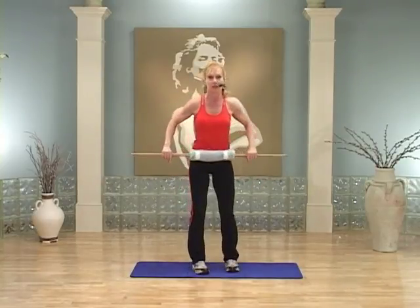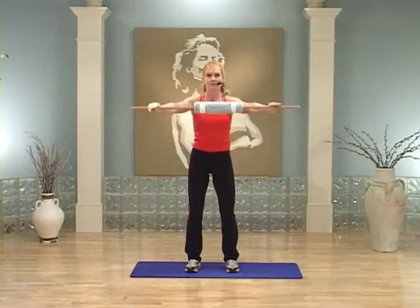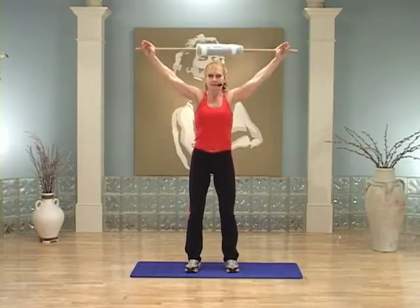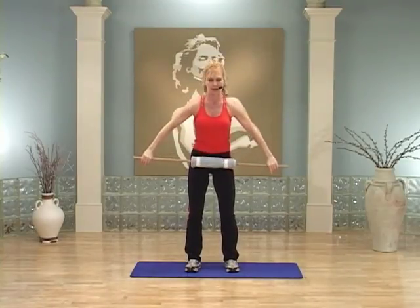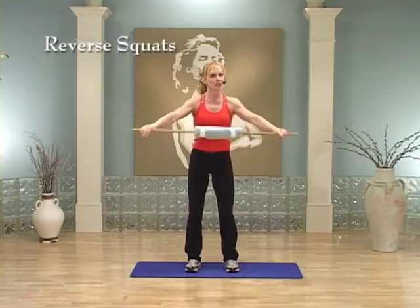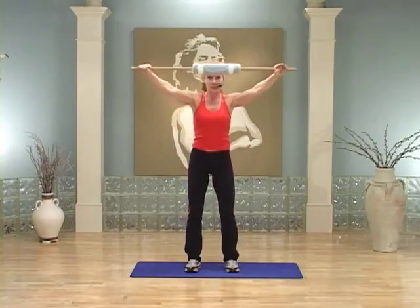Take that stick over your head. Inhale up and exhale. Now slide your hands a little further out — inhale up and exhale. Slide them out comfortably a little farther so you're making a V with your arms. One more time. We're going to do an exercise called a reverse squat. I want you to watch me first — you're going to be continuing to lift that stick as I show you this.